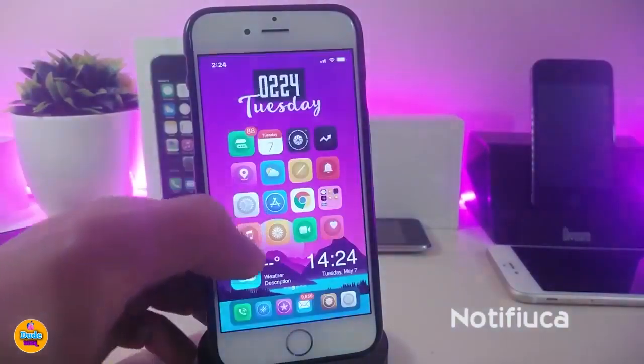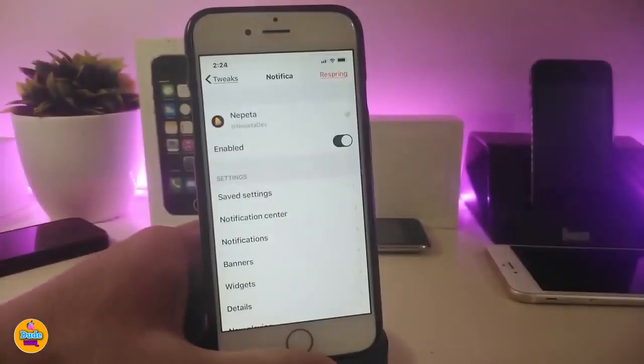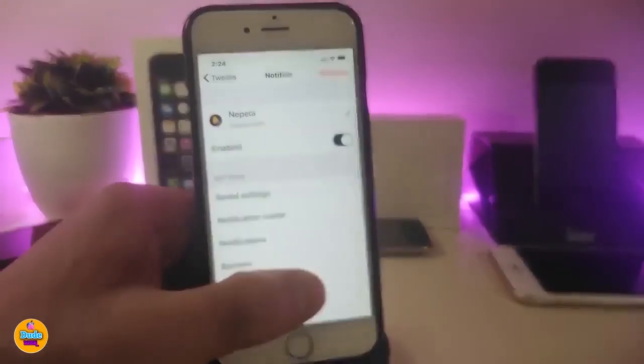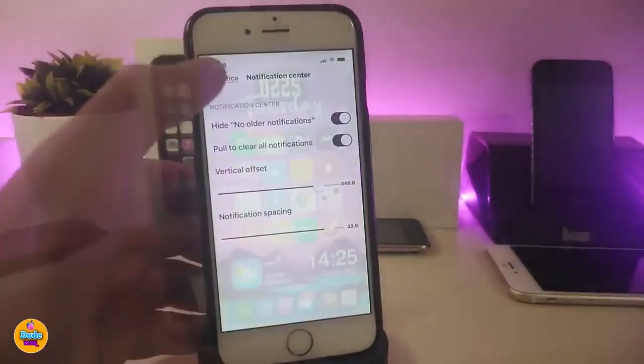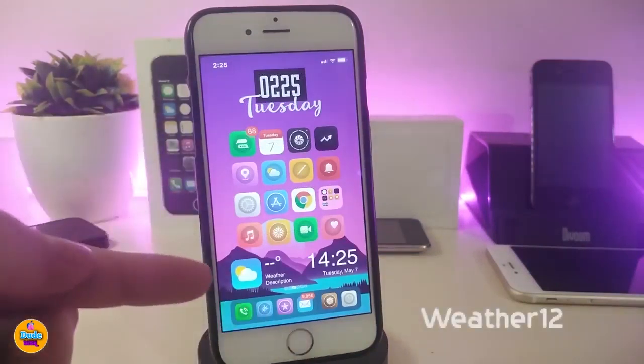The next one is a notification tweak. If I launch my notifications you can see they have a different style and even different colors. Going into the settings, go ahead and enable the tweak. Under notifications you can play around with a lot of different kinds of things — banners, widgets, details, and more. Each individual section has different settings. You can go through and customize what you're looking for. This one is called Notification.